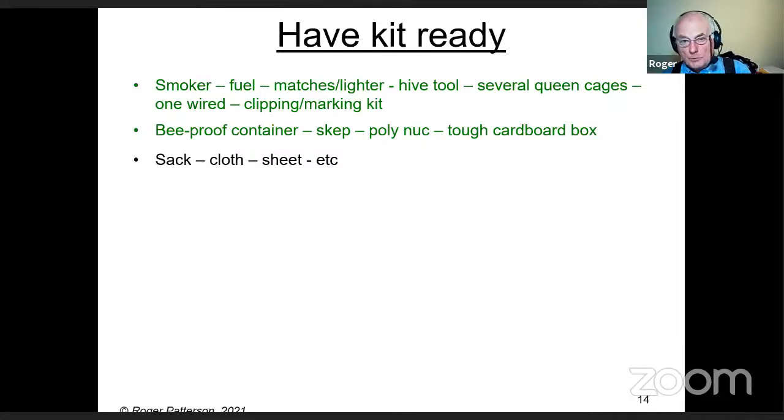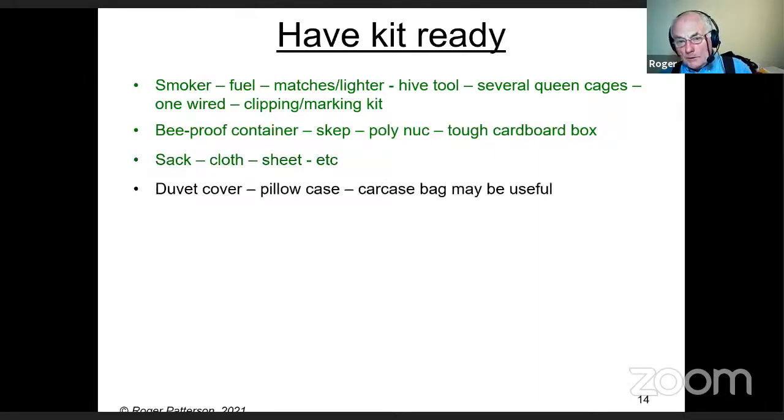A sack is useful, though there aren't as many hessian sacks these days. You can get hessian from a bricklayer — grab a couple of metres. Some sort of cloth, tablecloth, or sheet works too — make sure bees can breathe through it but can't get through it. When I've run out of options, I've used a duvet cover, a single pillowcase, and even a carcass bag from an abattoir.